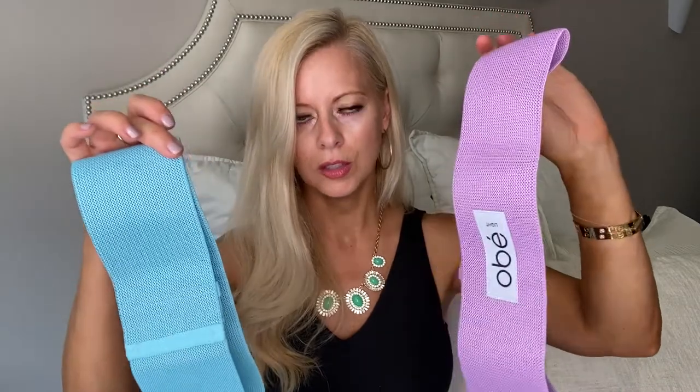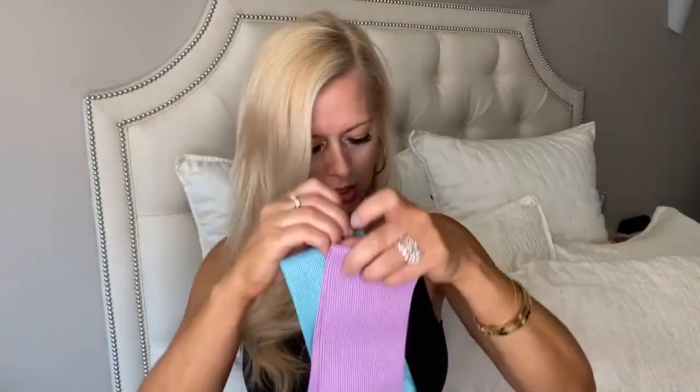I picked these resistance bands because I really want to start working out again. Let me know if you want me to do some workout videos — I'm thinking about possibly doing that because I really need to get back in shape and it'll motivate me. These are resistance bands by OBlight — it gives you two. I can't wait to try these out.